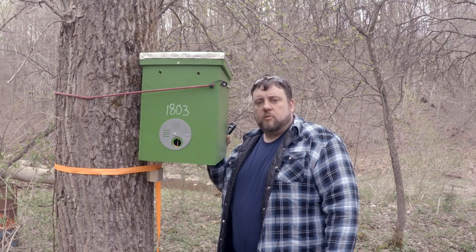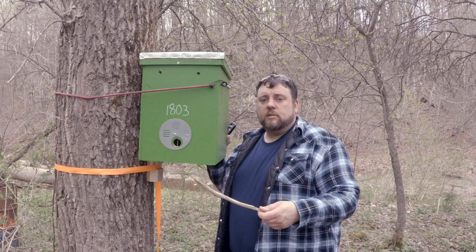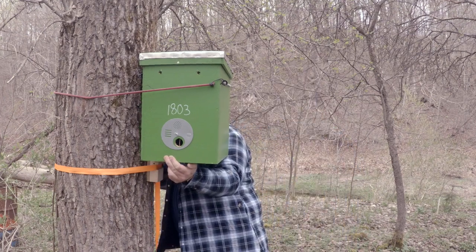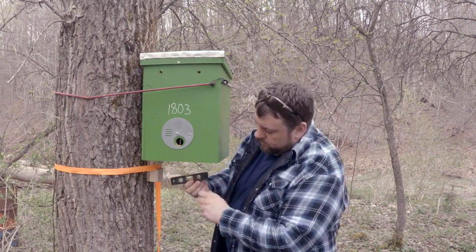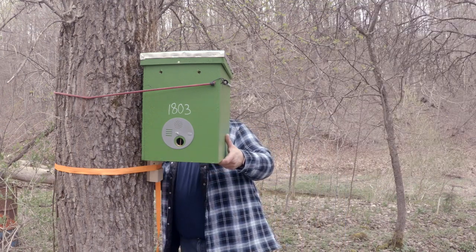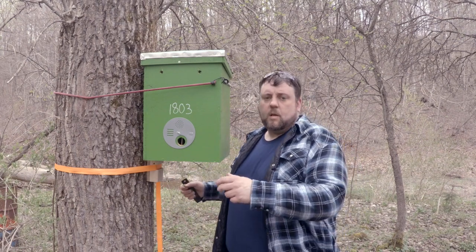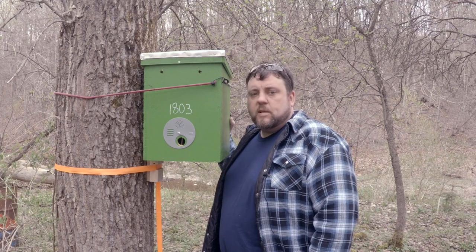Looks like we need a little shim to make our trap level. Great thing about hanging traps in trees — there's always some branches around. Once we've got our trap shimmed out and level, it's time to put the last ratchet strap on.